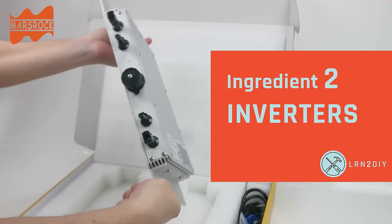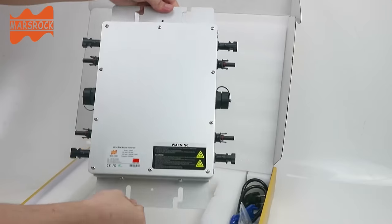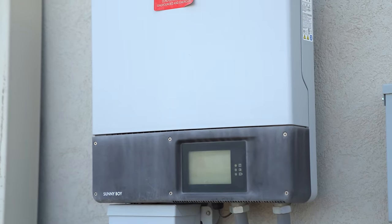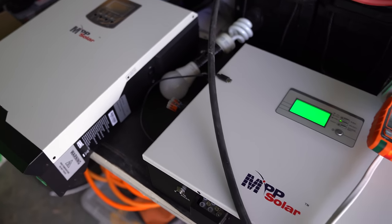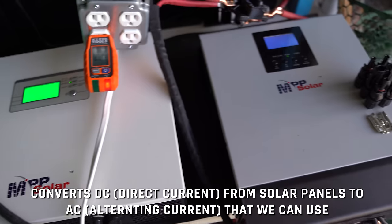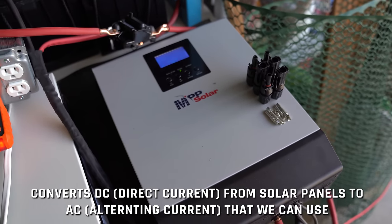Inverters can either be up with the panels — these are called micro inverters — or they can be downstream where all of the panels' wires are collected in what's called a string inverter. You can even use both. Their job is simply to convert the DC power that comes from the panels to AC power that we can use for our devices and appliances.